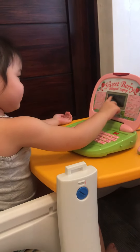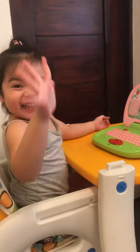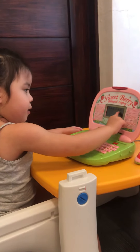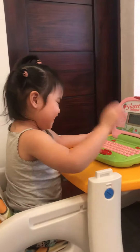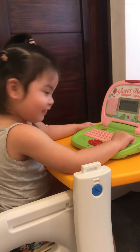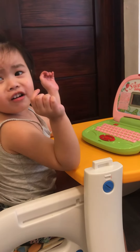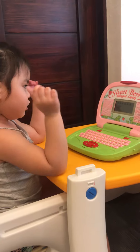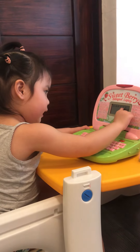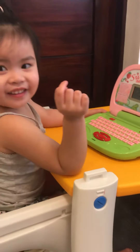Insert the correct answer. One, two, three, four, five. Three. One, two, three, four, five. Three, four, five. You press number six. You say 6, not 9. You press number 6. Over is the number 6. Yeah!